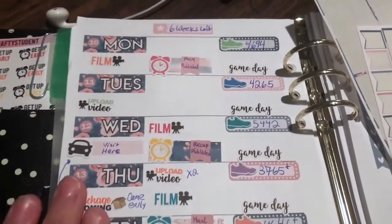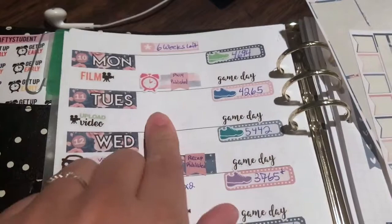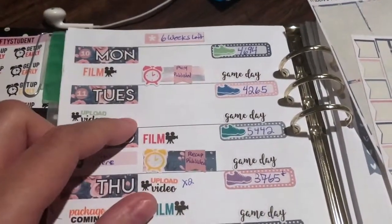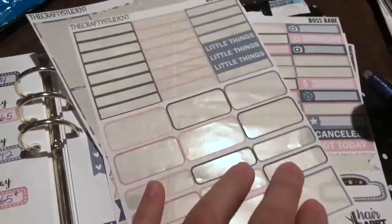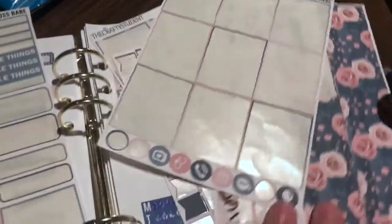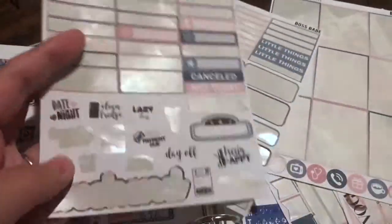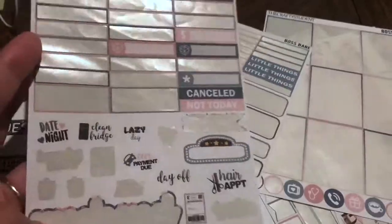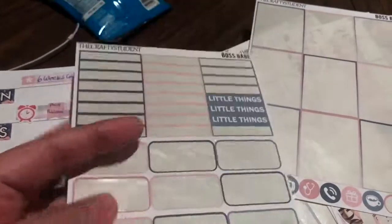This week I used the Boss Babe kit from the Crafty Student. I used a la carte sheets — I'll show you right here. These were a la carte; I hadn't gotten the weekly kits yet. These are all the sheets I used up. I didn't quite use all of my little things, but I used a chunk of everything.